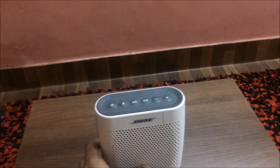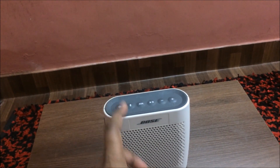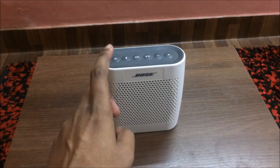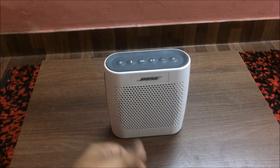It also does not have the speakerphone function, so you cannot use it to answer phone calls. This is also a feature that the SoundLink Color 2 has. So if answering phone calls is an important feature for you, you could pay a little extra and get the SoundLink Color 2 instead.